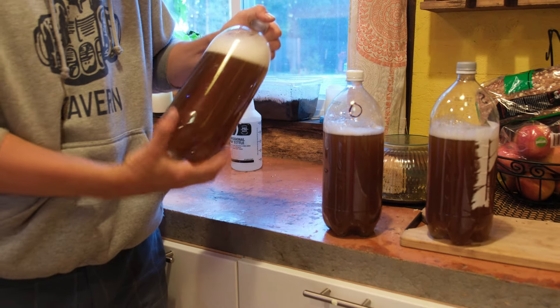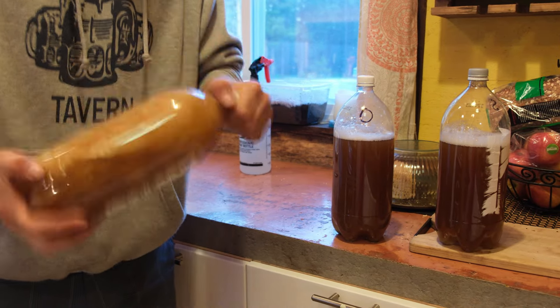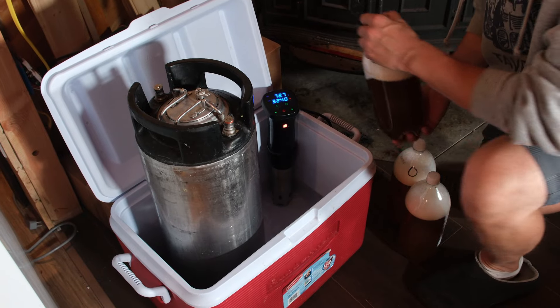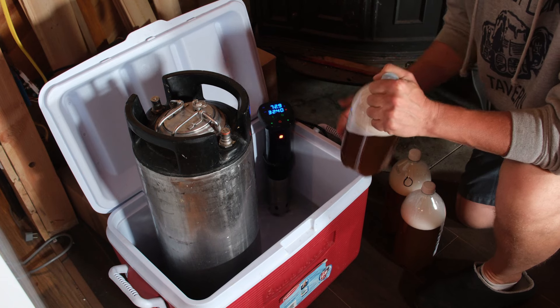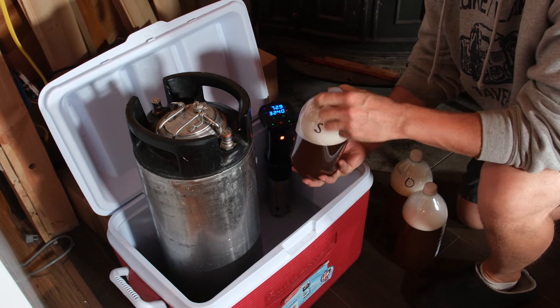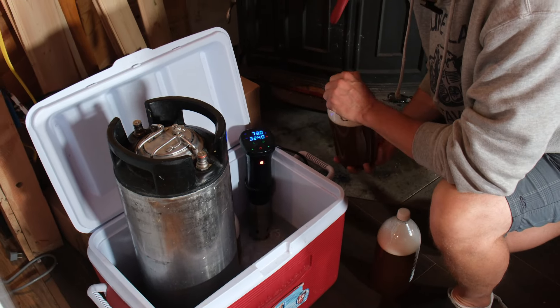After you've got the wort transferred, tighten your lid and give them a good shake to aerate them. I like to have my ferments in a water bath for temperature stability. In this case, because I'm doing kveik, I've got the sous vide to have an elevated temperature. Don't forget to loosen the tops to allow for positive pressure to escape during ferment.